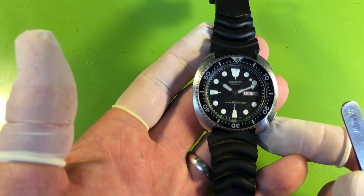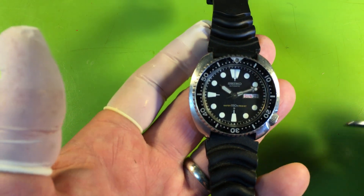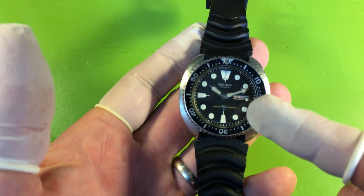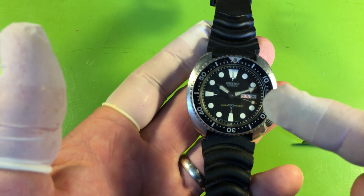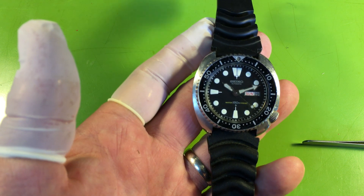These are going up in value like you just wouldn't believe. They're getting so expensive now. I found a website selling a non-SUA, very late version — 1985 — for $1,100 unserviced. They're just getting crazy.